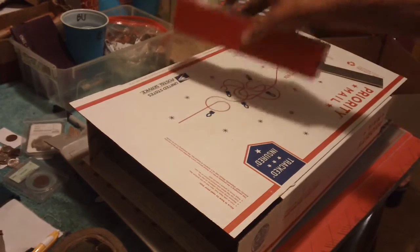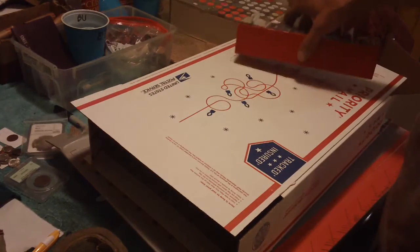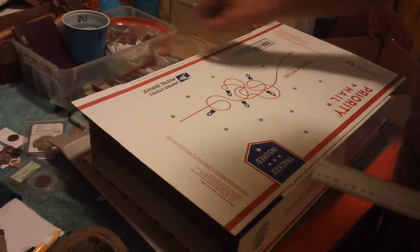I'd rather spend two or three bucks on coins. So instead of the box, you can pick up a priority mail box up at the post office. It doesn't cost nothing. It's already glued. All you got to do is cut it, stick it together, and you got one of these in effect. It doesn't cost a thing.